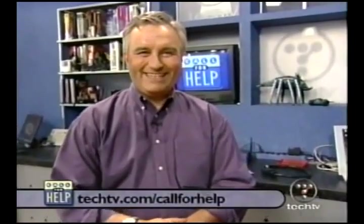While Roger works on the PC, you can find step-by-step instructions on building your own at techdv.com slash call for help.